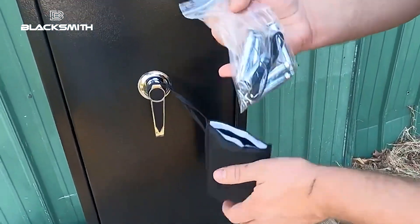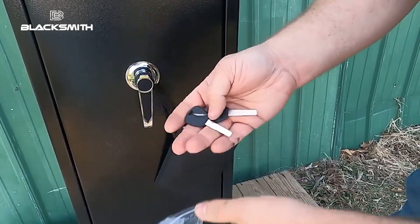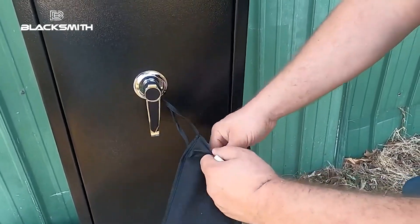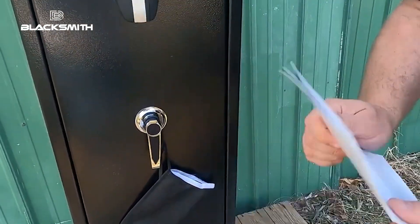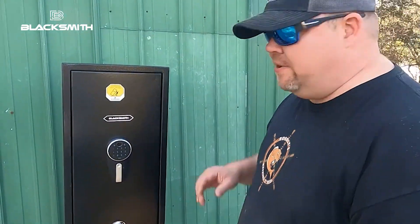Check this out. It comes with all kinds of cool stuff. We got our anchors, USB port, we got some keys, and definitely our ever-loving instructions so you don't get that awful siren going on. All right, so let's get this sucker opened.